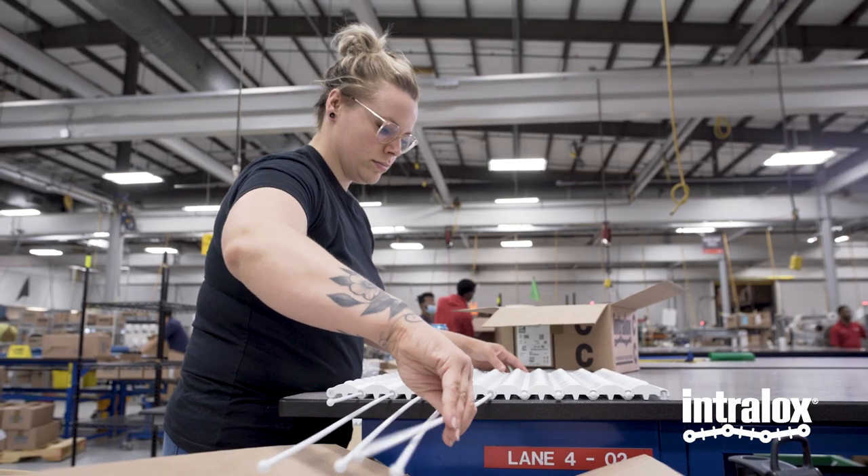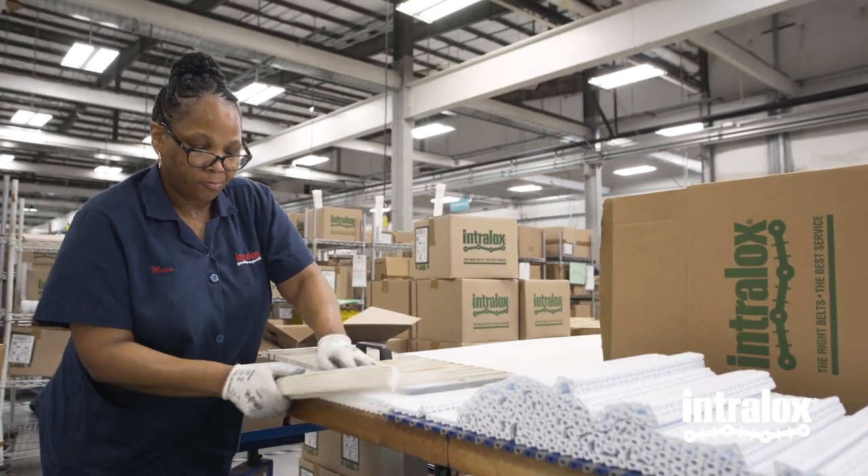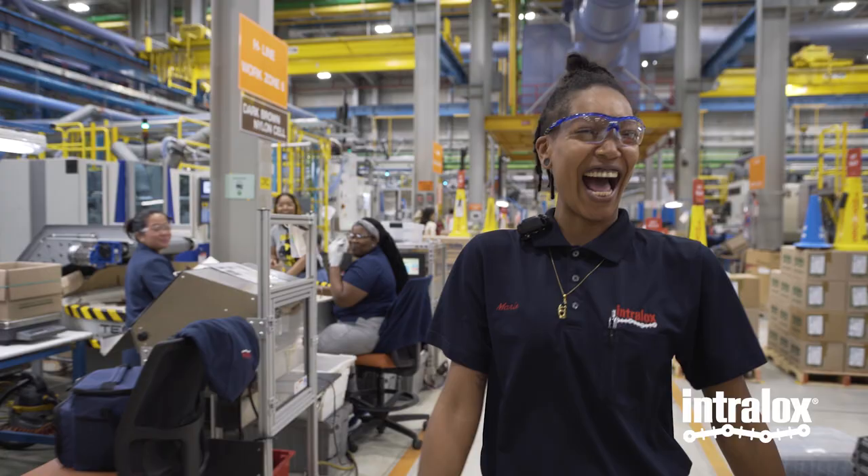I have a sense of pride. When people see my uniform and ask where I work, I let them know. They ask what we do, and I tell them we're number one in our industry — we produce plastic modular conveyor belts. I love to talk about it and tell them what I actually do at work. They say, 'You seem like you like your job.' And I say, 'I do. Come on over, fill out an application.'